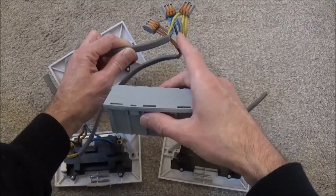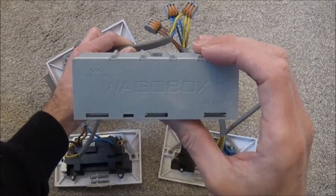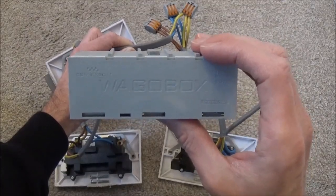If you're using the Wago 222 connectors you can house them in the Wago box junction box. I'll give more specific detail on how to use the Wago connector blocks in another video.